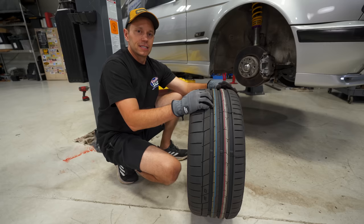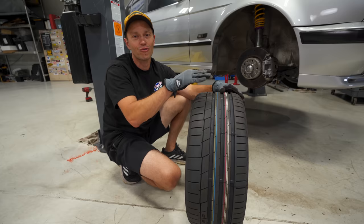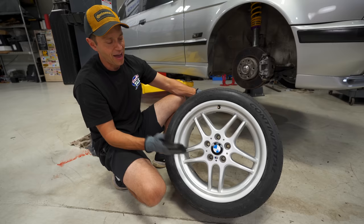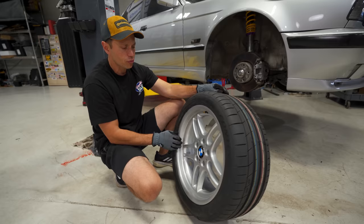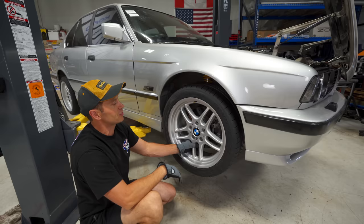Here is our wheel and tire reveal. For tires we've gone with Continental Extreme Contact Sports — our go-to summer tire with a 340 treadwear rating, great in the dry, great in the wet, low noise, perfect street tire. For wheels we have a set of OEM BMW M Parallel Style 37 wheels found off an M540i. These are super cool and fairly rare — 18x8 and 18x9 in an E34 fitment. This is now set number three for wheels on this car and I'm going to bolt these on and get the alignment done.